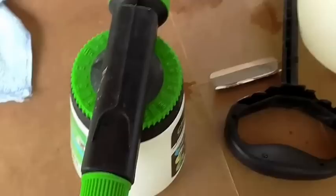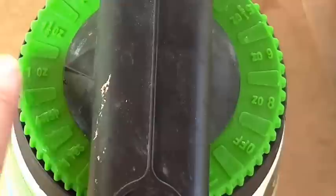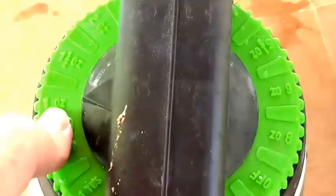I poured the liquid dish soap into the sprayer and turned it to one ounce, since one ounce equals two tablespoons. Now I'm going to go spray my tree. Ready to start spraying? Here we go.